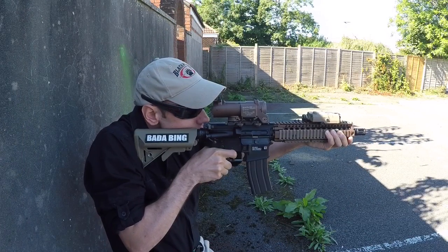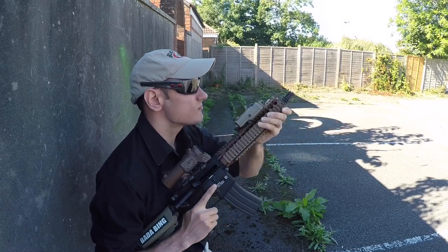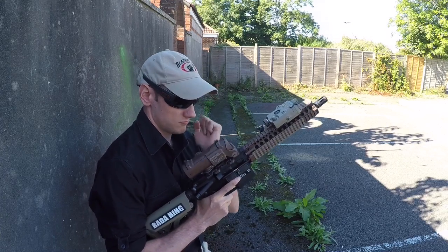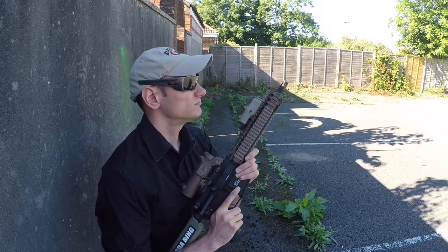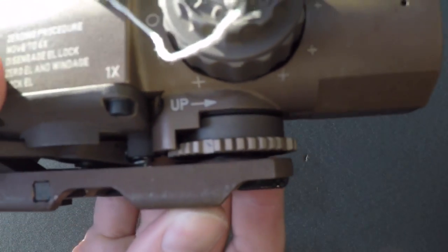I'd be happy to just have this instead of a separate zoom scope, red dot sight, and magnifier — certainly cheaper when real firearm optics are concerned. I can understand why I see backup red dots piggyback to the system. It can be annoying throwing the lever back and forth when moving quickly through close quarters that open out to wide spaces and longer ranges. I think I'll keep my brick as low drag as I can.